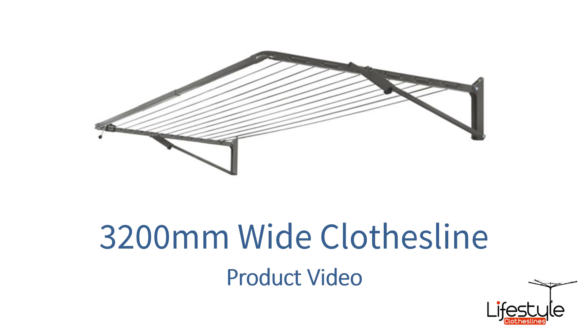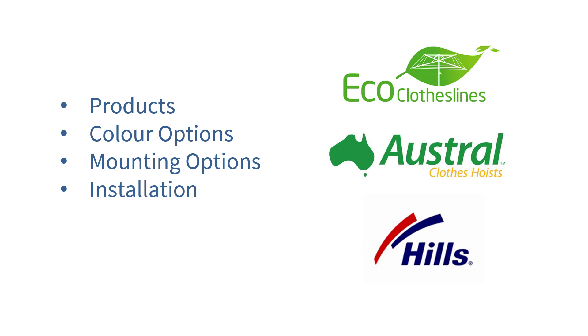This is a product video for 3200mm wide clotheslines — which products and clotheslines are best suited for a space of 3200mm wide. In this video we'll talk about the different products that are available, colour options, mounting options, and installation of those products as well.